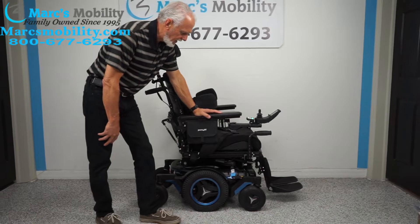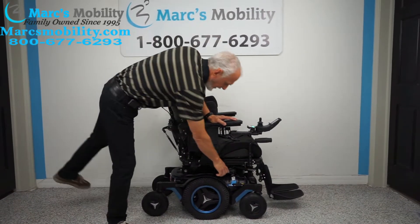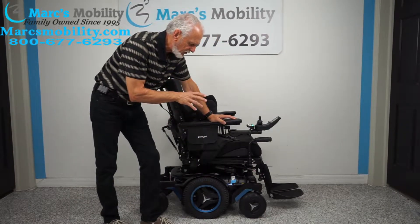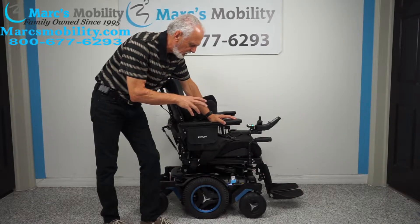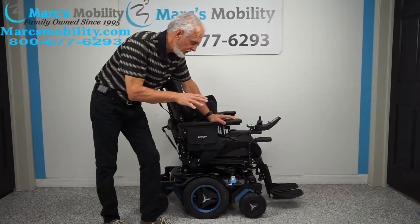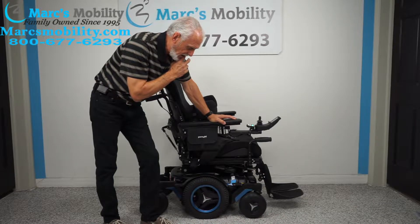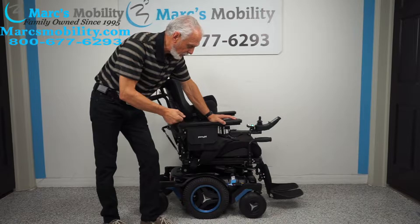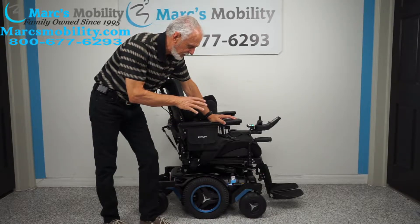Hi folks, we have here one of a kind — this is the Permobil M5. M5 means mid-wheel drive, and the five indicates the higher quality power chair. This Permobil is very hard to find; you hardly ever see them anywhere because it's very expensive, and there are just not any others to be found in this shape.